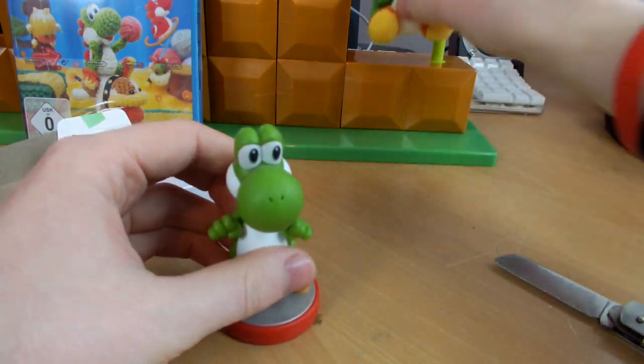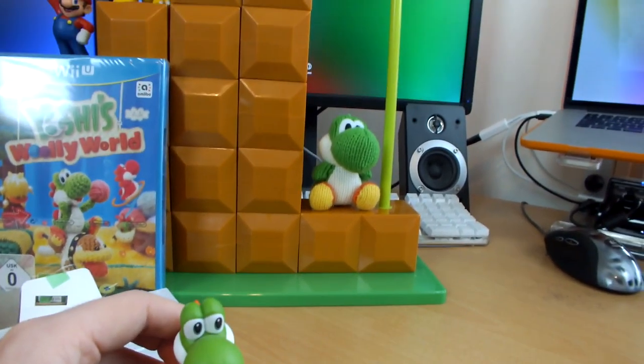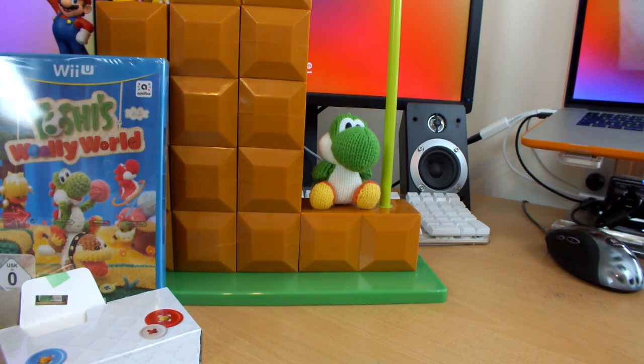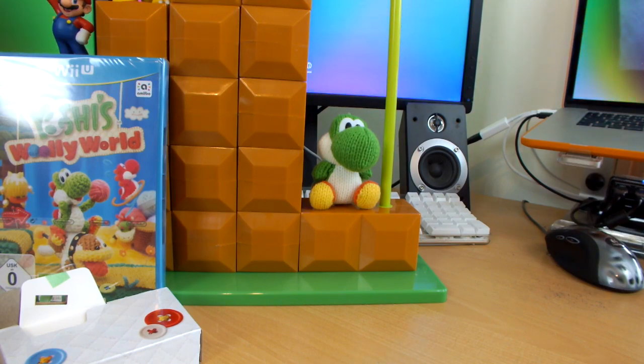That was my unboxing of the Mario End Level Display Stand for Amiibos, as well as Yoshi's Woolly World — both awesome products. I'd like to say a massive thank you to Jess for getting me such great presents for my 21st birthday. Really enjoying all of this stuff. Massive thanks to you guys for watching, and as always I will catch you in the next one.